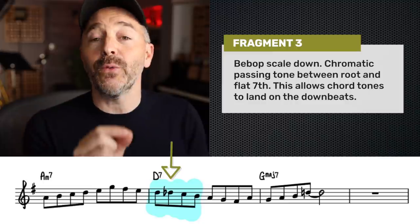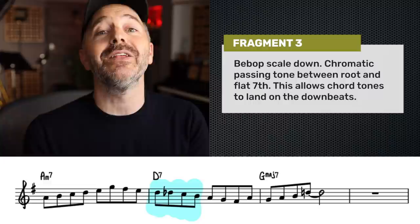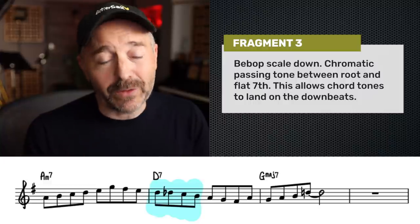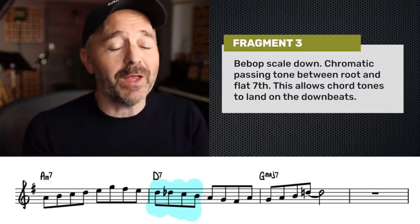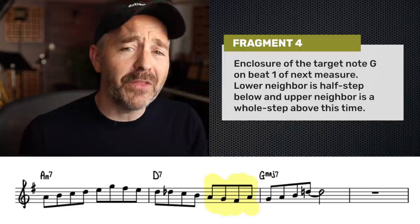For our next fragment, we're going down the scale from the root of the D7 chord and we're adding in a chromatic passing tone between the root and the seventh scale degree. Some of you might recognize this as the bebop scale, which is very commonly used in jazz improvisation. By the way, if you're feeling a little lost with all the talk of chord tones and scales, I've put together a course explaining all the music theory you need to know to learn jazz improvisation — it's called the Harmonic Foundation, and I've put a link in the description below.